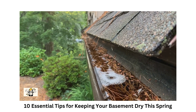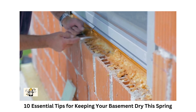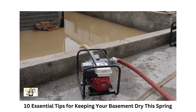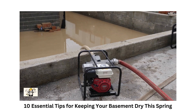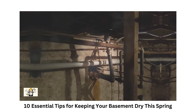Third, clean your gutters and downspouts — clogged gutters can cause water to overflow and collect around your foundation. Fourth, consider installing window well covers if your basement windows are below ground level; these can prevent water and debris from entering the window wells. Lastly, invest in a sump pump — it's a vital tool for preventing basement flooding. These first five tips are crucial steps in safeguarding your basement against water intrusion.